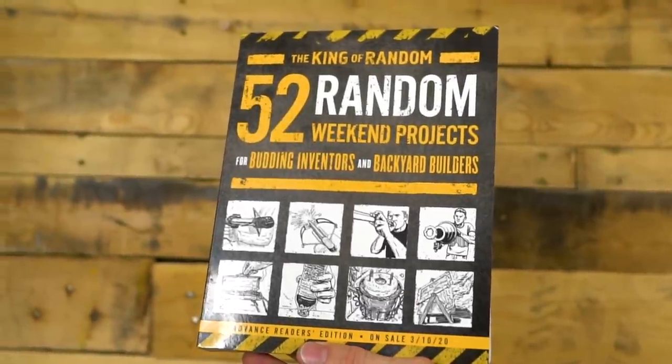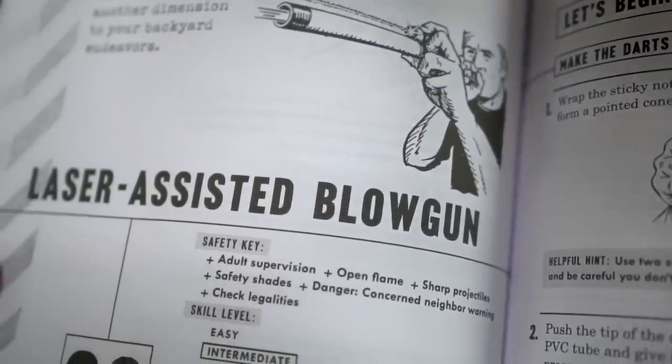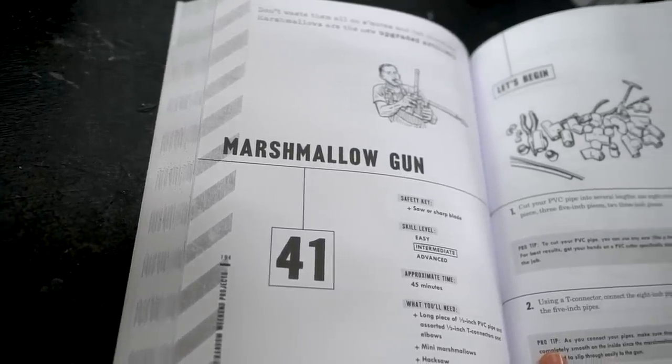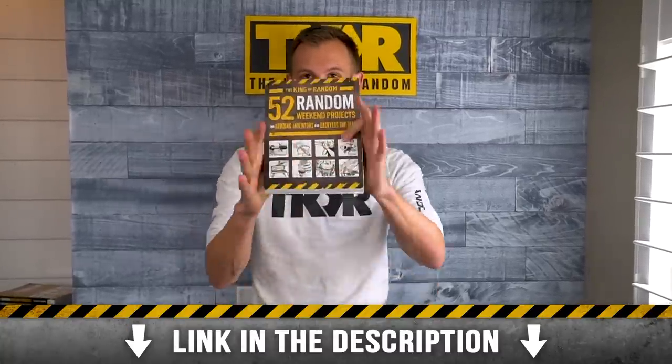Big news before we get started today: Grant's book '52 Random Weekend Projects' is now available. If you're one of the people that pre-ordered and submitted your receipt for the signed copy, keep an eye out. We're going to be sending you a separate package with a signed bookplate insert you can put into your book. We are very excited that this is finally live — if you haven't ordered one yet, head down to the description and click the link to order yours today.